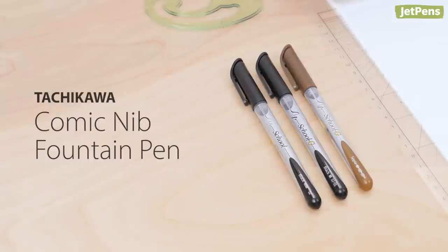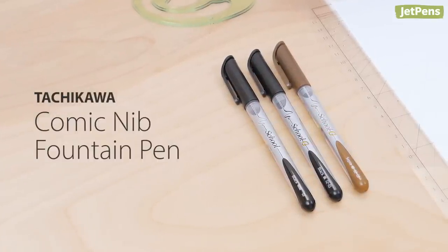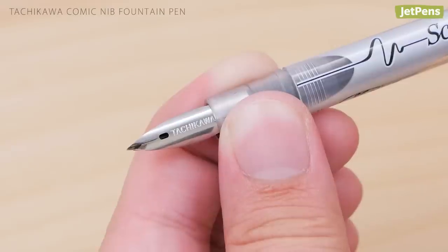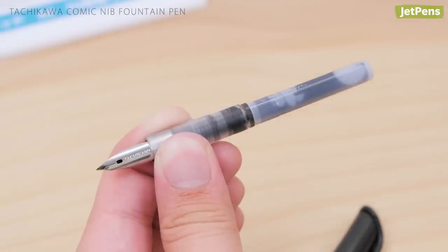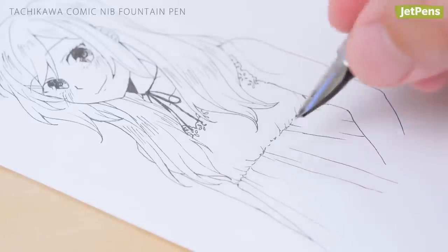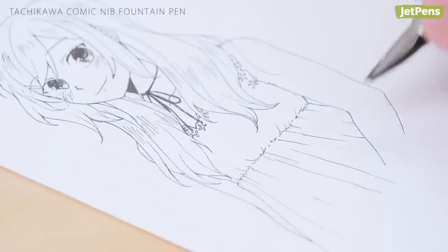Famous among manga artists, the Tachikawa Comic Nib Fountain Pen is the best of both worlds. It combines the drawing capability of a dip pen nib with the convenience of a refillable fountain pen. Because its nib is slightly flexible, every line you draw carries a sense of expressiveness.